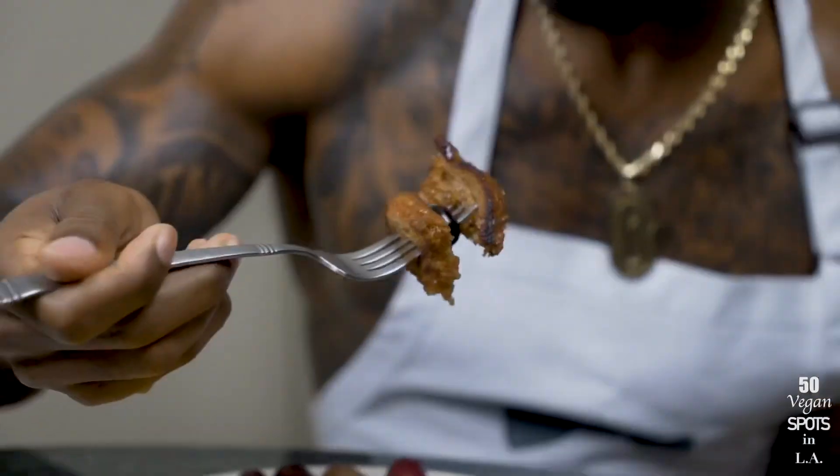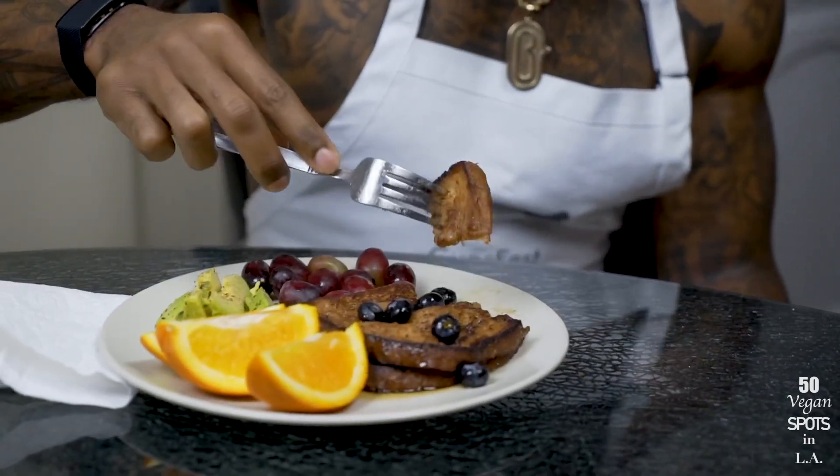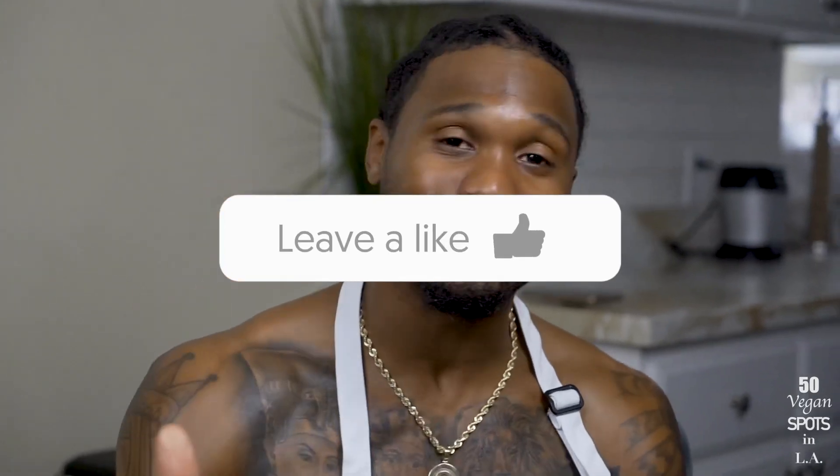And now we are ready to feast. First bite — I need that blueberry. That is a perfect bite right there: crunching on the outside, nice and soft on the inside. Beautiful. Quick and easy, took me maybe about 10 minutes. If you guys want more recipes like this, be sure to leave a comment below, don't forget to like the video, hit that subscribe button, and until next time — we out!